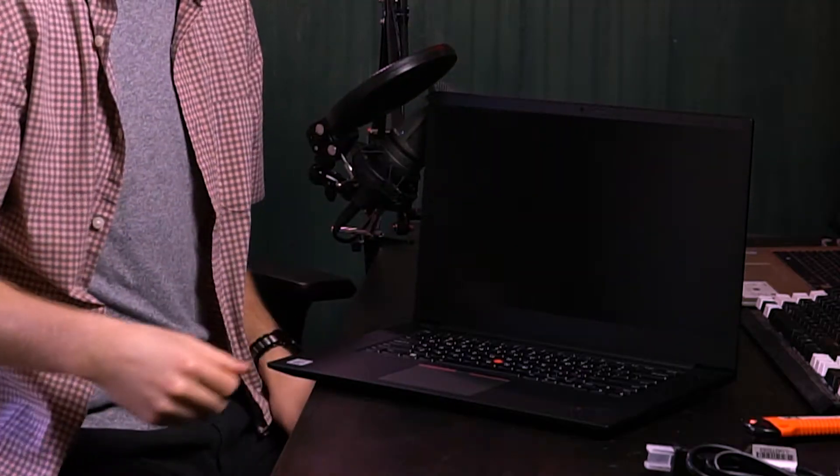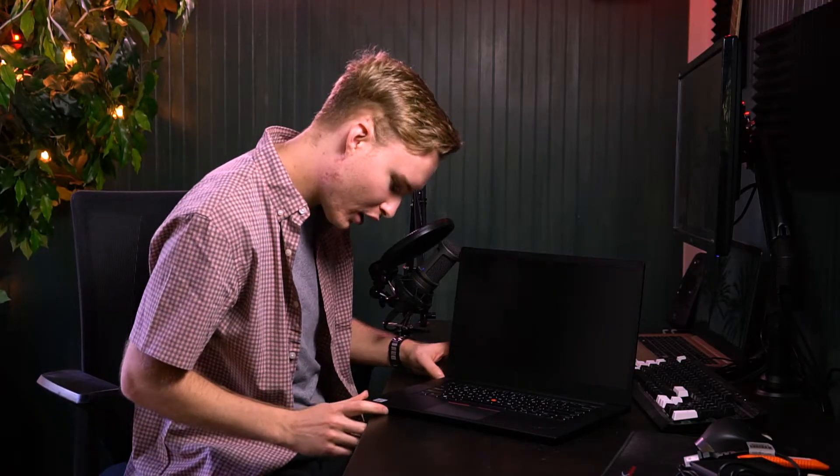Oh my gosh, I could do it pretty much with one hand. It says it has a Dolby Atmos speaker system. The sound is going to just be all around — it's all around the sound. It's Dolby Atmos, man.